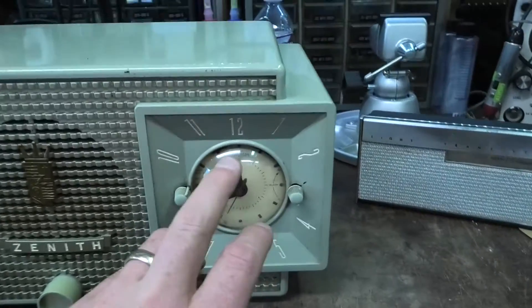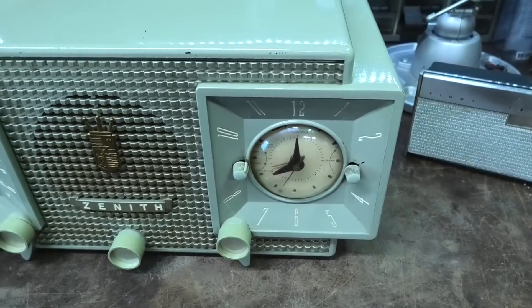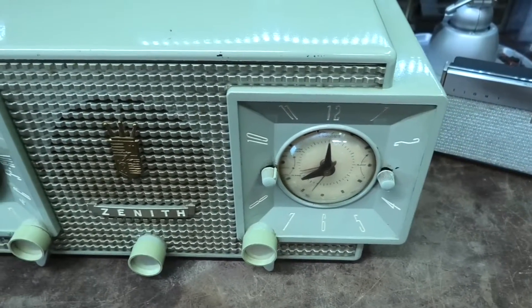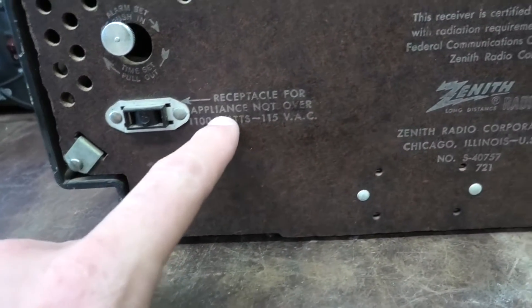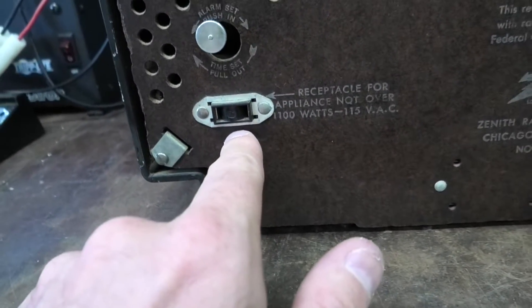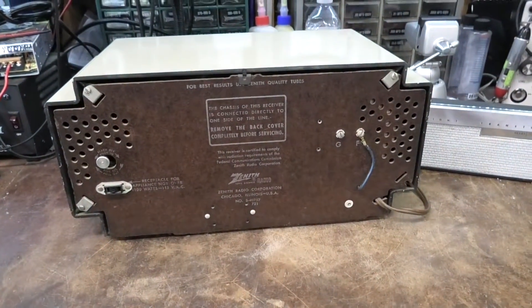Usually the Telecron clocks don't work in these, but they're like a shaded pole motor, so we'll see if that works. I'm guessing this is a receptacle for appliance, not over 1100 watts. Is this the idea behind this — that you use this in your kitchen? Is that why it's like that?